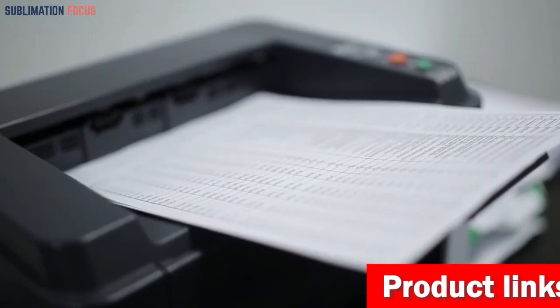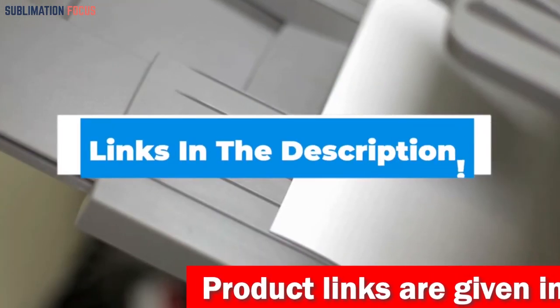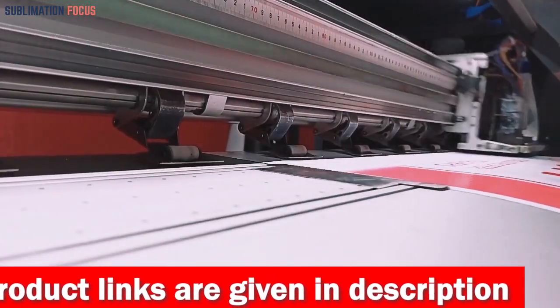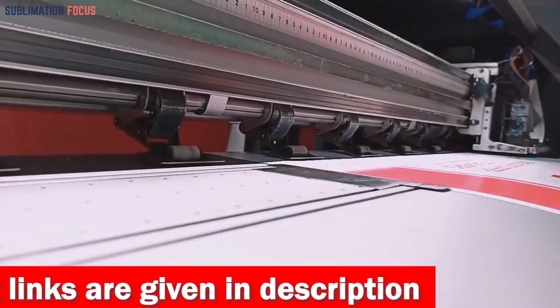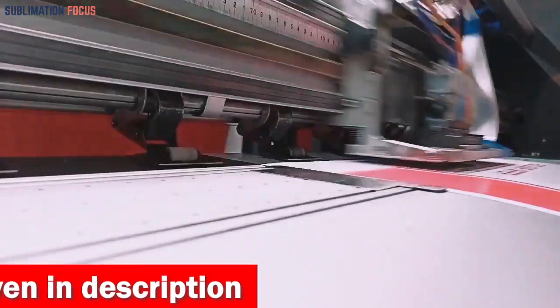We've assembled this list of the best printers for edible images. We have also included the link to each printer in the description box so you can purchase them without any hassle. The provided links are updated daily to ensure you get the best deals available. So without further ado, let's get into it.